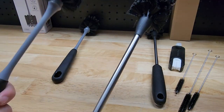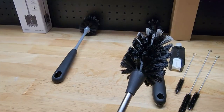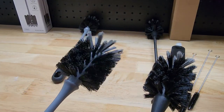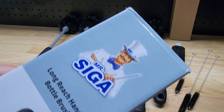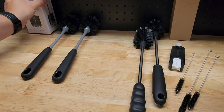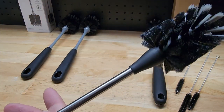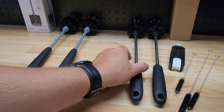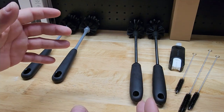For this video we're going to do a little comparison on two popular bottle brushes available on Amazon. On the left we have the Mr. Siga bottle brushes — they come as a two-pack — and on the right we have the HolicMe bottle brushes. You get two of those as well, but they also come with some other accessories to get a more fully cleaned bottle.